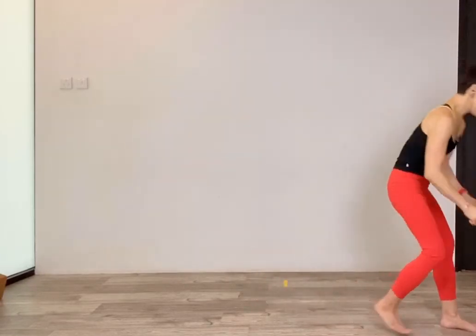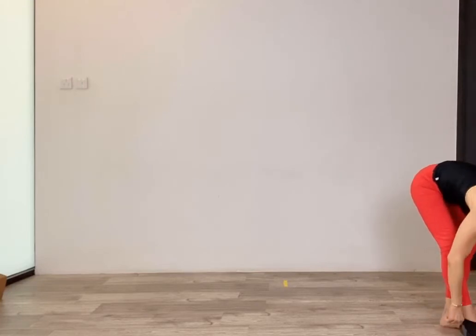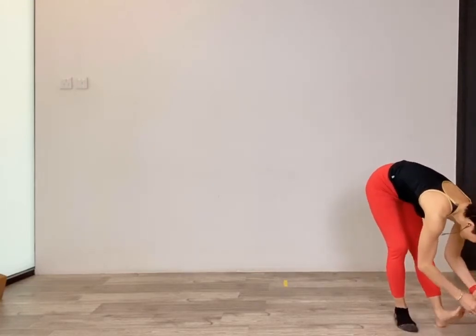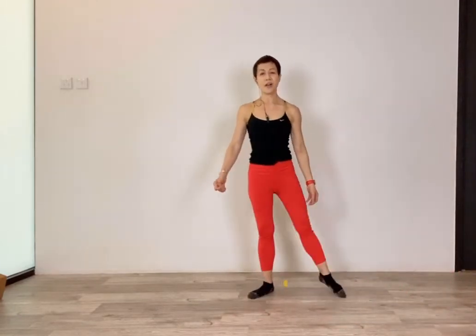We are going to tendu — 'tendu' just means stretch. Start with your left leg. This is actually a good time to put on your socks — the best thing to help you glide. If you don't have socks, no big deal, just make sure you can glide your foot along the floor.